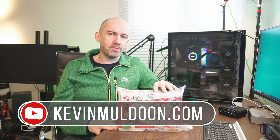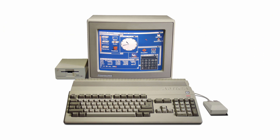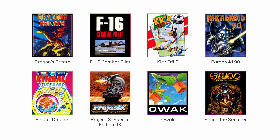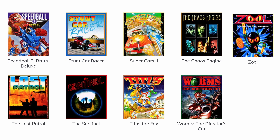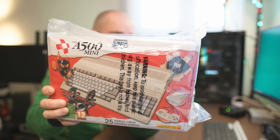As someone who grew up loving Commodore computers in the 1980s and 1990s, I'm really excited to show you what's inside this see-through plastic bag. This is the A500 Mini — a compact re-creation of the original Commodore Amiga 500 that came out in 1987. It uses emulation to play games, comes with 25 classic Amiga games built in, and you can side-load thousands of additional games via WHDLoad. It also supports Amiga 600 and Amiga 1200 games.